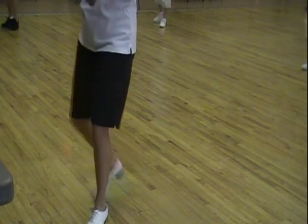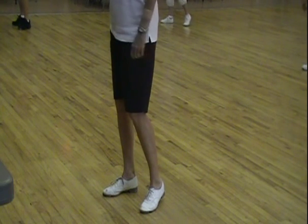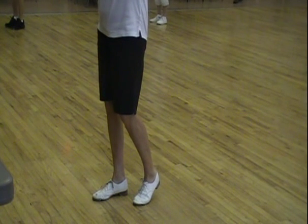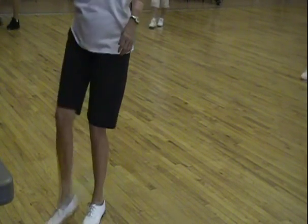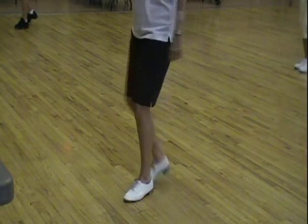Ready, go. Double step, double step, drag, step, drag, step. Now you add your rock step double and you step back on your rock step. When you put those two together, you go to Samantha. Ready, go. Double step, double step, drag, step, drag, step. Rock step and a double. Samantha.